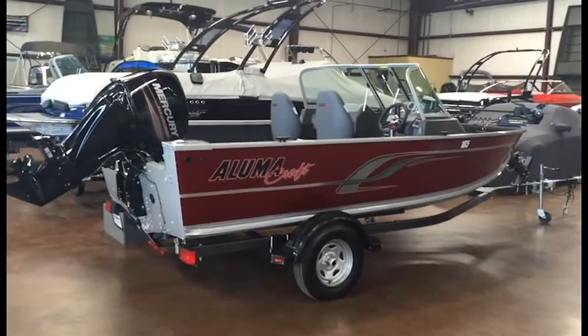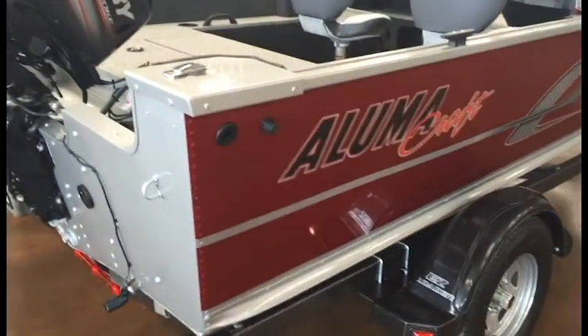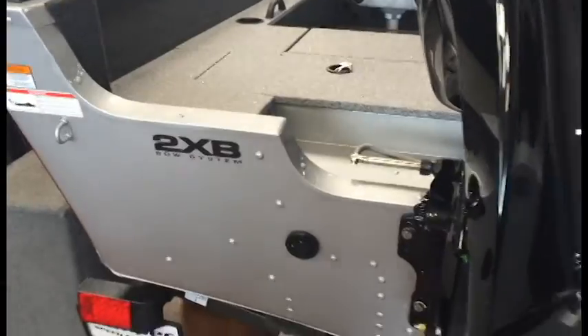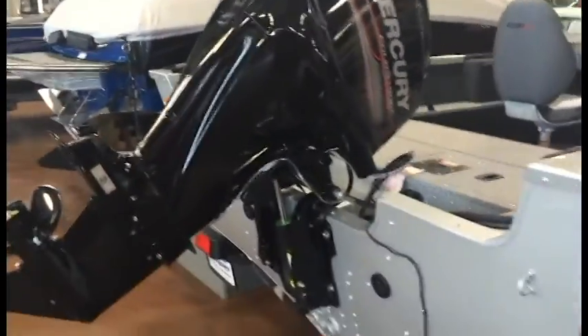We've got a 2016 Alumacraft Competitor 165 Sport. This is a heavy-duty aluminum riveted boat with dual consoles. It's got Alumacraft's 2XB bow system, and comes pre-rigged with a Mercury 60 horsepower fuel-injected four-stroke with power trim.